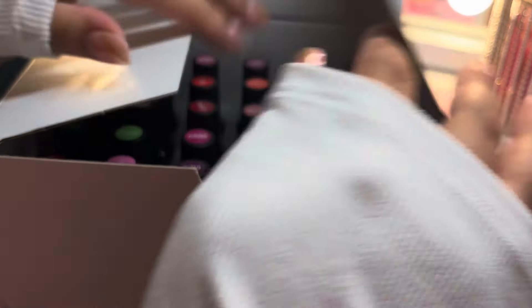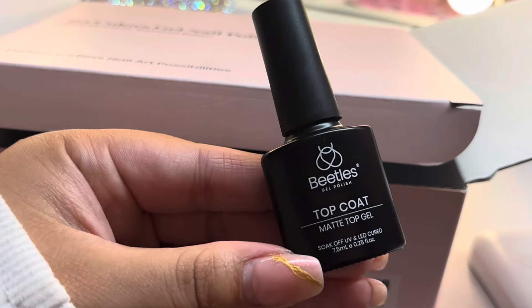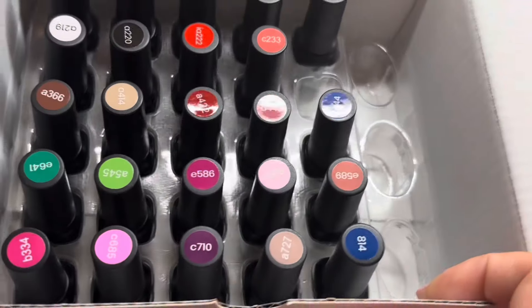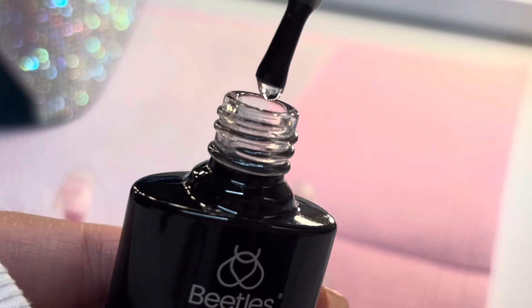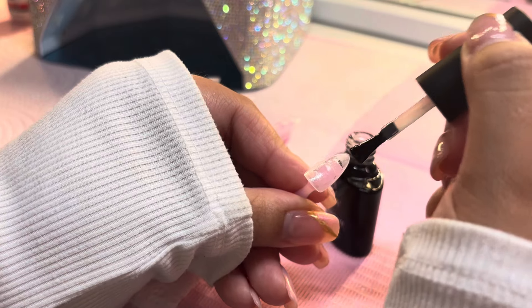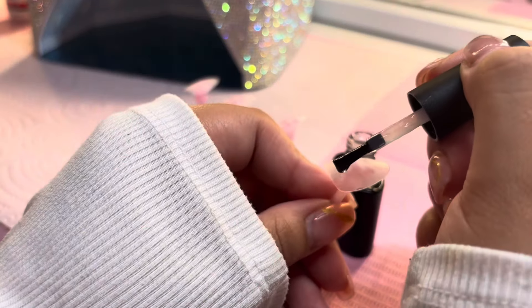Before we apply the base coat, I wanted to show you these Beetles gel polishes — I absolutely love them. You have the base coat, the matte top coat, and the top gel — it's absolutely great and shiny. Look at the different colors for summer! First and foremost we're going to start off with applying our base coat — the consistency is a little more runny — and we're going to cure that for 60 seconds after applying it to all our tips.